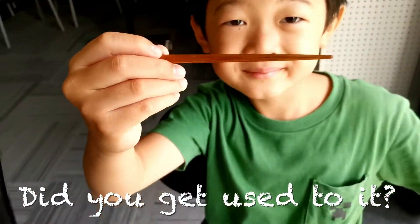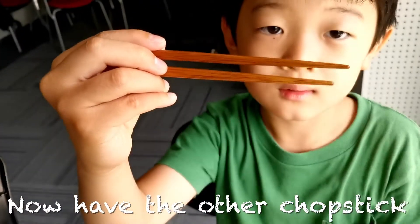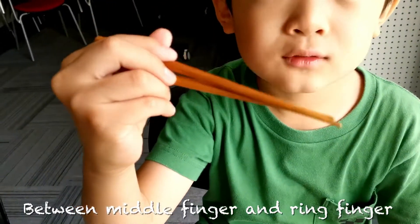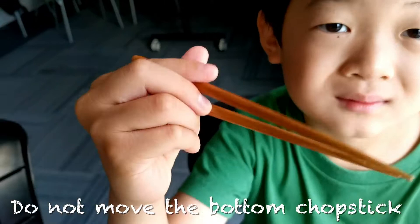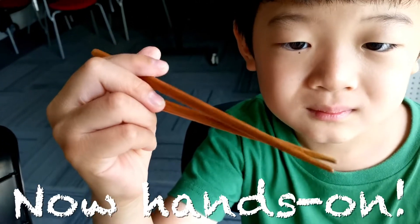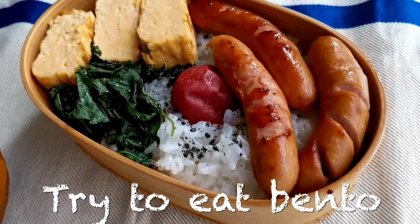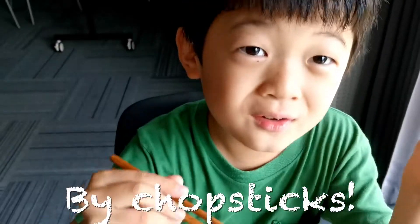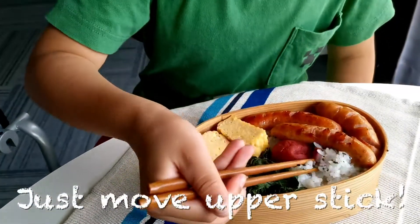Did you get used to it? Now have the other chopstick. Between middle finger and ring finger — do not move the bottom chopstick. Now hands on, try to eat bento. Just enjoy your dish.